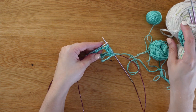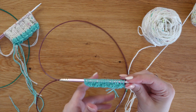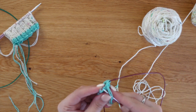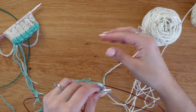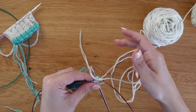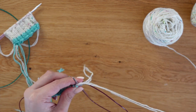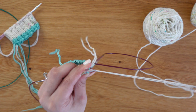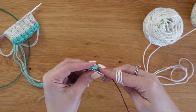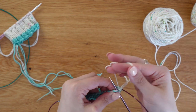We are going to work another round of ribbing and then switch to our main color. We've finished our two rounds of ribbing and we are ready to add in the main color. Cut your contrast color leaving about a six inch tail. To join, bring that tail to the back, grab one or two strands of your new main color yarn depending on how you're knitting — for me this is double stranded — and wrap that yarn in the back, leaving the tail a good six inches to weave in later.